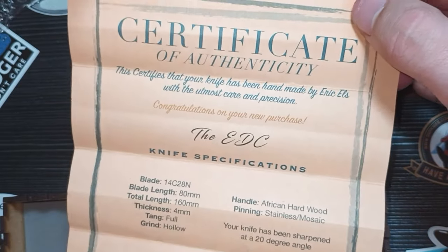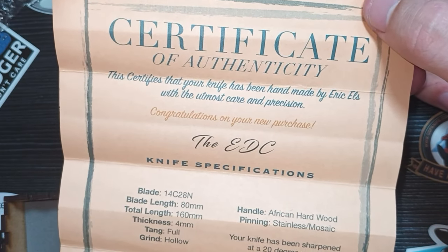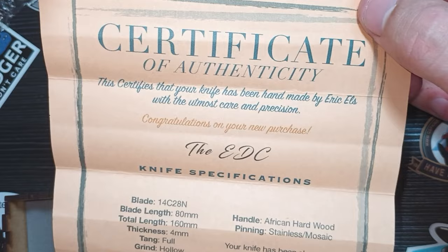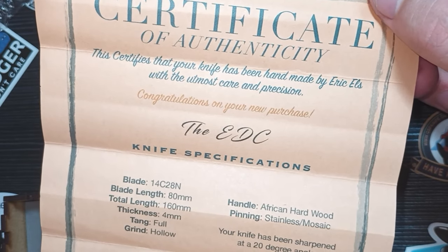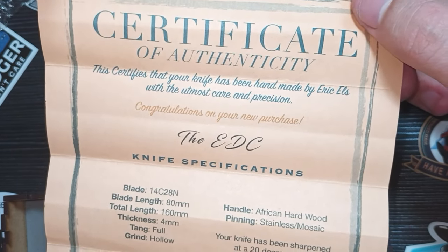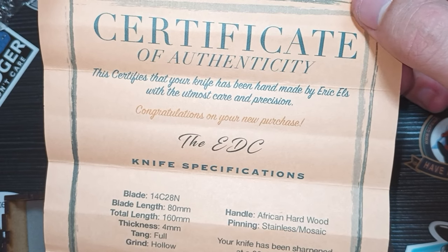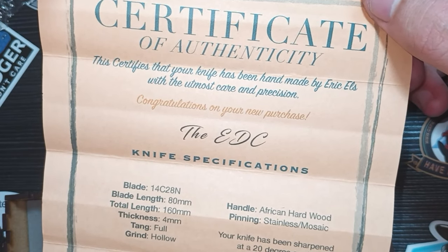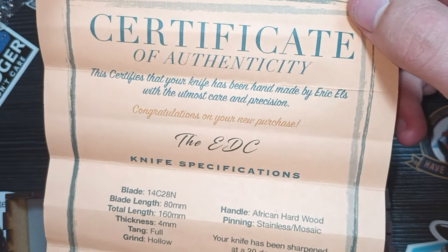The certificate tells you: blade steel is 14C28N — one of my very favorite blade steels. African hardwood handle, stainless steel pins and mosaic pins, blade stock thickness of four millimeters, total length 16 centimeters, blade length eight centimeters, full tang, hollow grind, sharpened edge of 20 degrees — fantastic, because now I know the original angle for resharpening. Full lifetime guarantee against all defects. That's amazing.